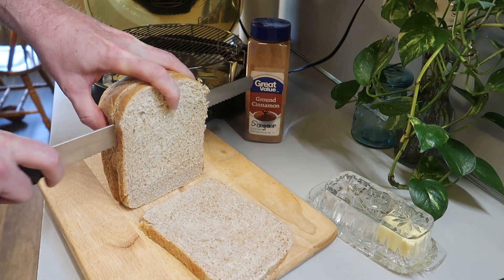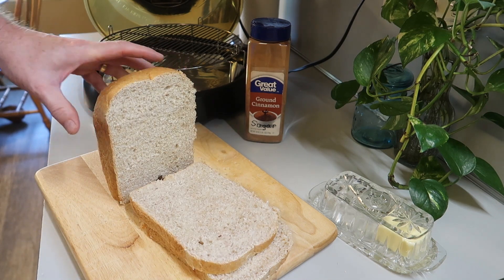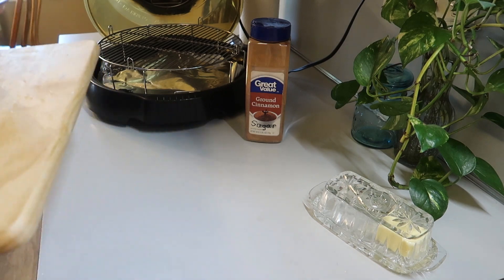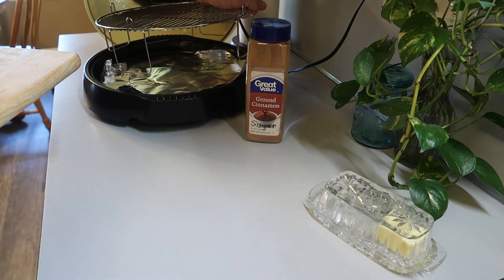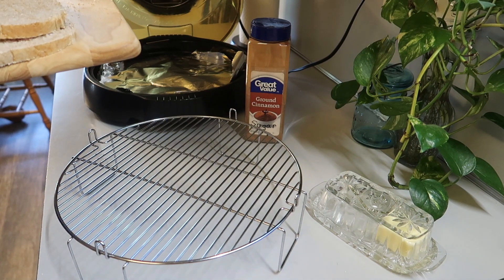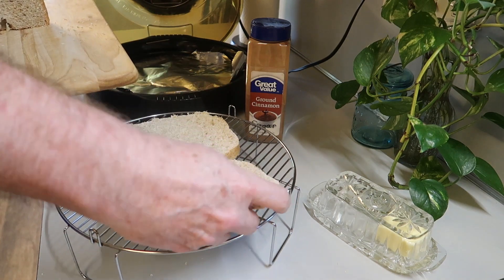And so we'll just slice this up. And this is wheat bread. Get those sliced. And then we're going to go ahead and take the rack out of the NuWave oven and place the bread on the grill — or rack, or whatever you want to call this.